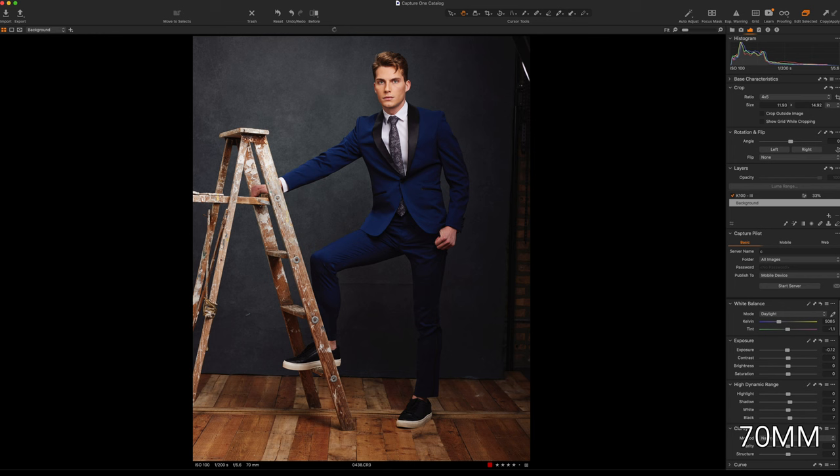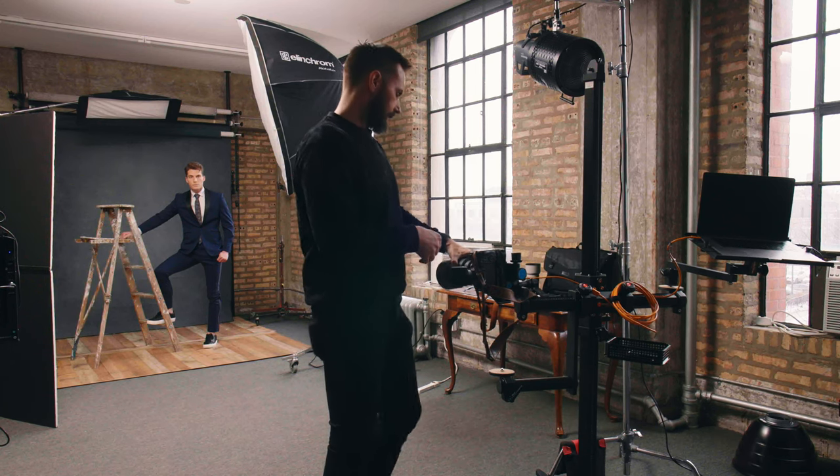With the 70 millimeter lens I need to be 15 feet or 4.5 meters away from the model. In this instance I could have lowered the camera but I just didn't, so just keep that in mind.